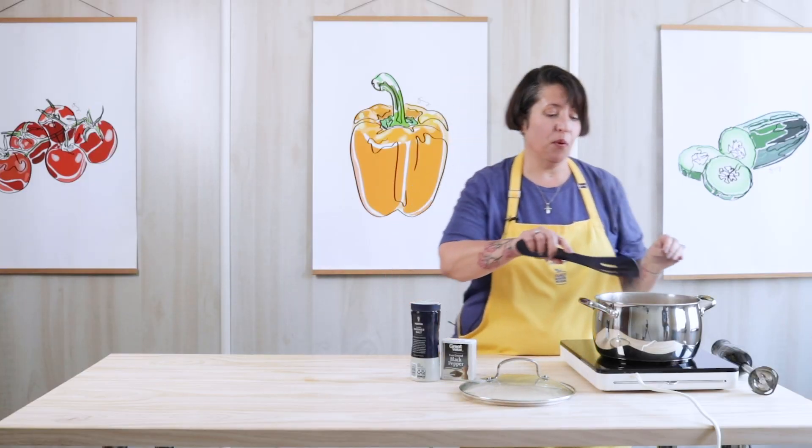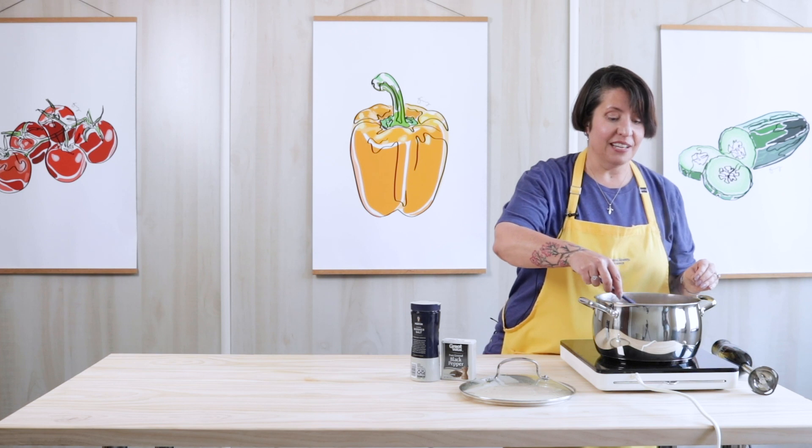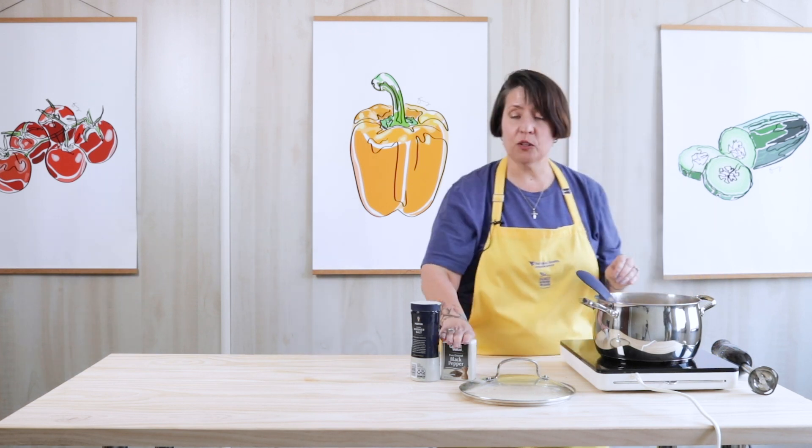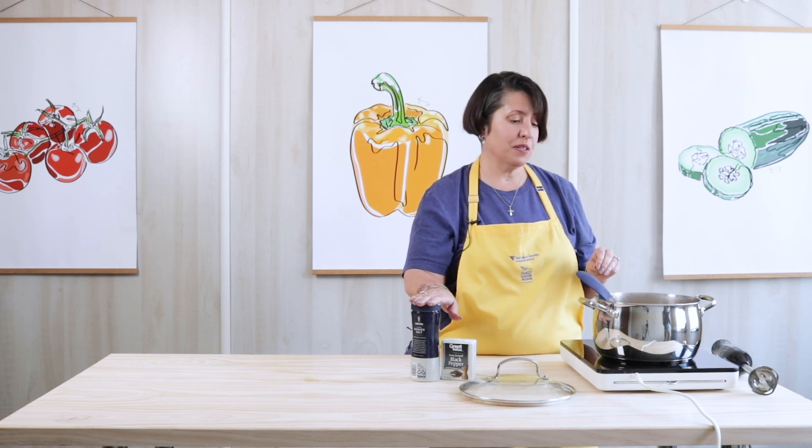The soup has been boiling away for 20 minutes now and it looks and smells amazing. At this point it's done. Give it a little taste and see if you want to add a little bit of pepper or salt to it — that's up to you.